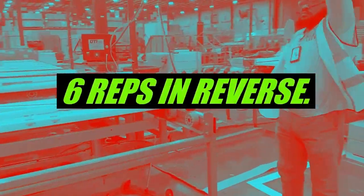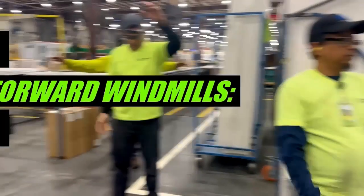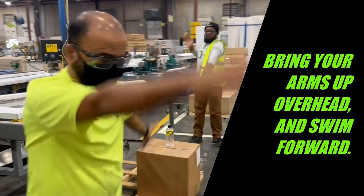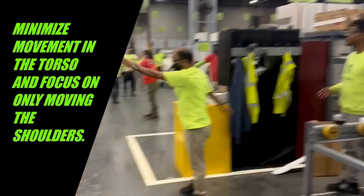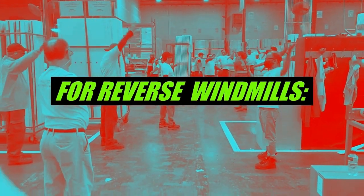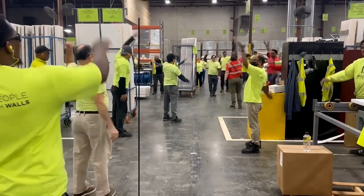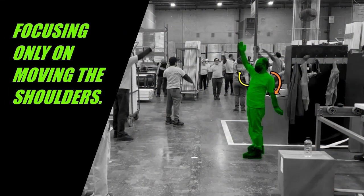Movement three: windmills, six reps forward and six reps in reverse. For forward windmills, bring your arms up overhead and swim forward. Minimize movement in the torso and focus on only moving the shoulders. For reverse windmills, reverse and swim backwards, again minimizing your torso's movement and focusing on only moving the shoulders.